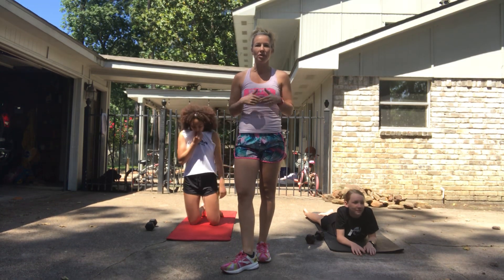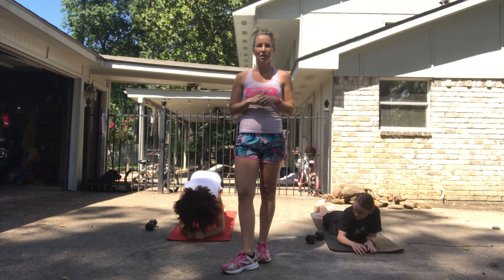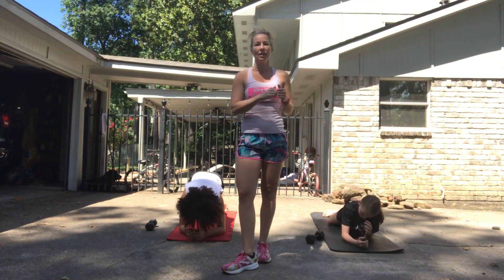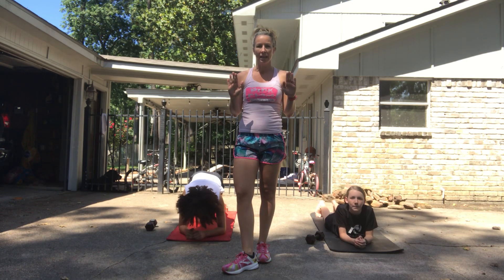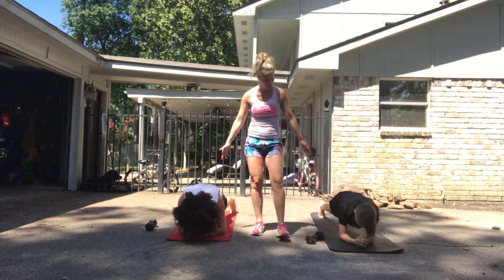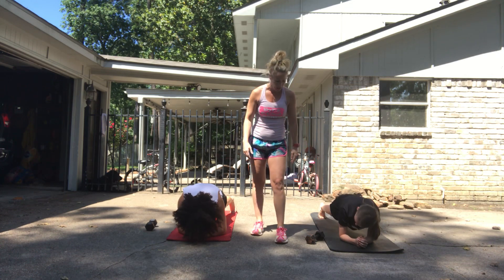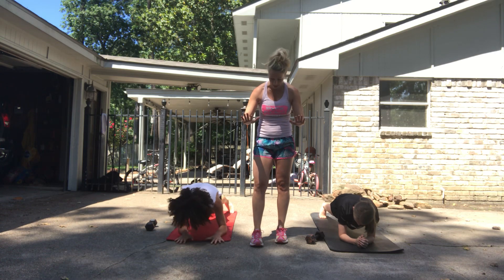We're going to start our warm-up with a two minute and 30 second plank. You're going to be in a position for 30 seconds and then switch to another position. It's going to start with a front plank — you are at a half plank on the forearms. Make sure that your chest is over your arms, and to make it more difficult you can place your palms open and face straight down.